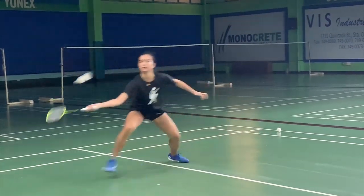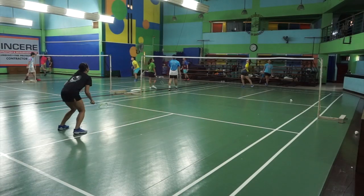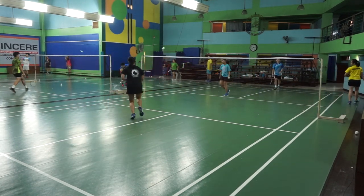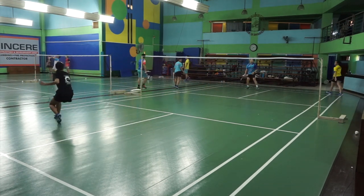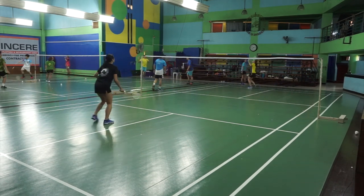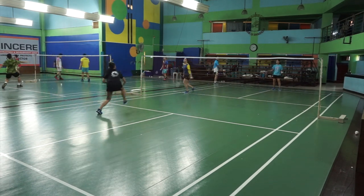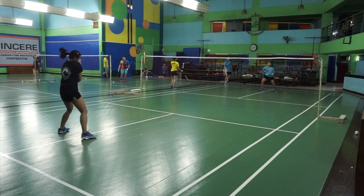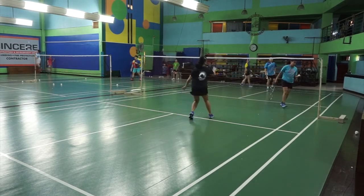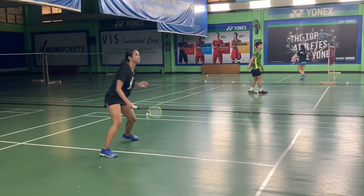I will emphasize on having to be in a squatting position, and that's for any time you lift the shuttle. Once you lift the shuttle, you are expecting a drop, a smash, or a clear. If it is a smash given to you by your opponent, it will be a fast one, so it's better that you are prepared for it. If in case they lift it, even from a squatting position, you have the time to go up and move back. So it's better to stay low and guard the faster shot.